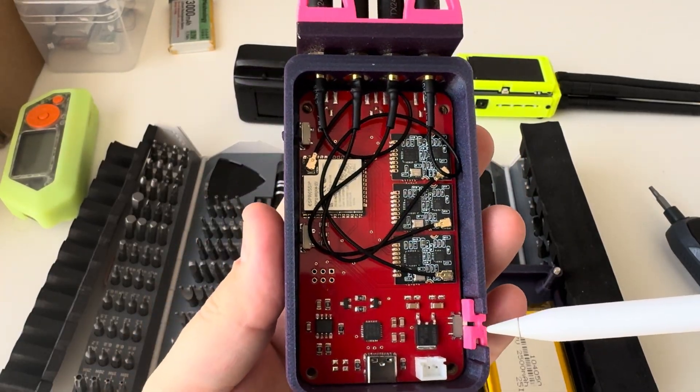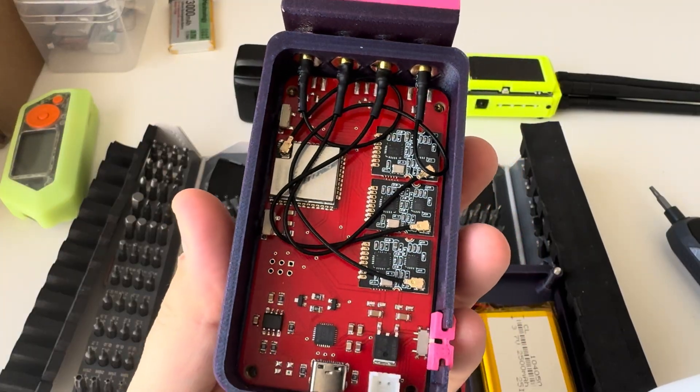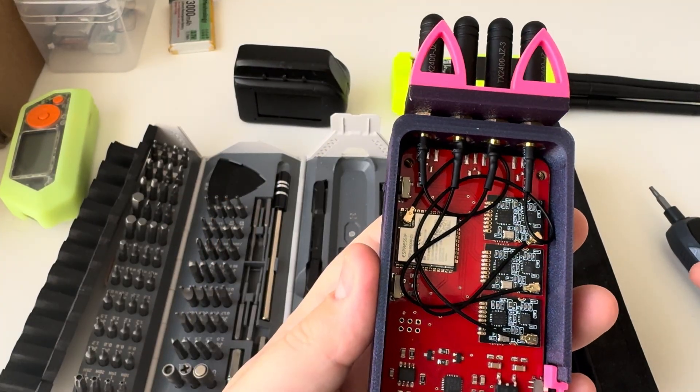Maybe a custom silkscreen will come in another revision of the device, but for right now everything works and it's perfect.